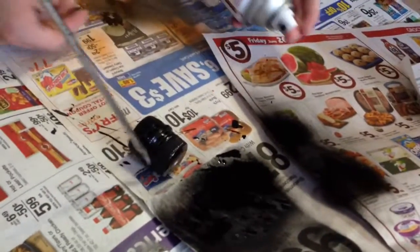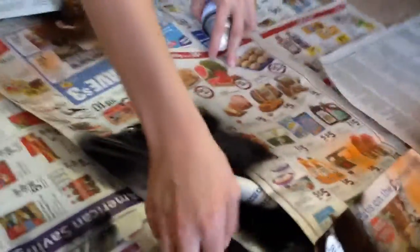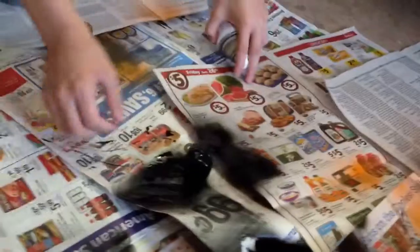Alright, here we go. This is getting funny. This is going to be the fail montage of this video. Oh my freaking gosh. Alright, this is a fail montage for you guys. Honestly guys, we decided to put in a fail montage.